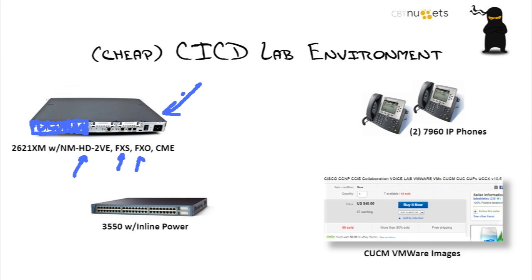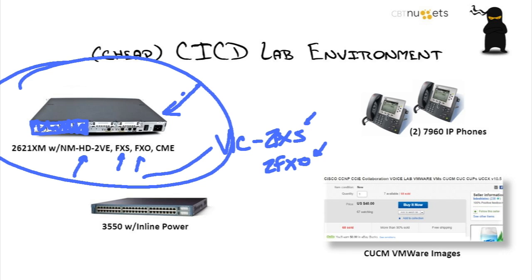The module name is a VIC-2FFXS or VIC-2FXO. That stands for Foreign Exchange Station and Foreign Exchange Office. What this little gem does is let you connect to the old world — meaning analog lines — S being the phones, like an old analog phone from Walmart that you can plug in and convert into a Voice over IP device.